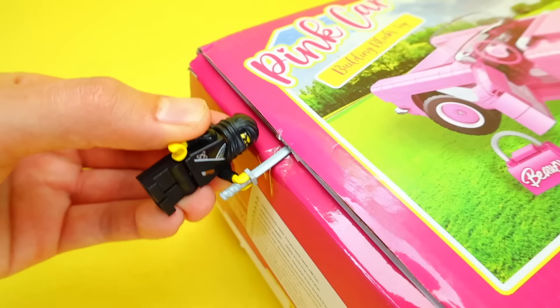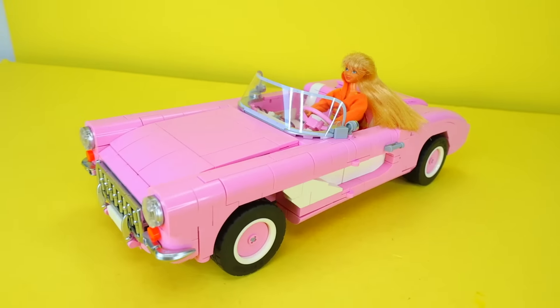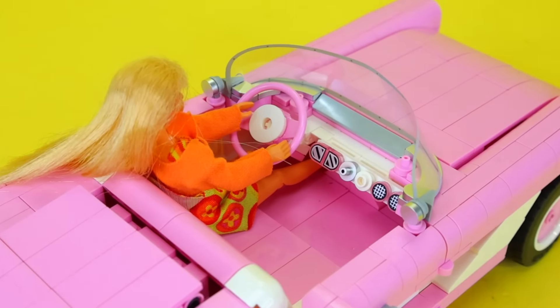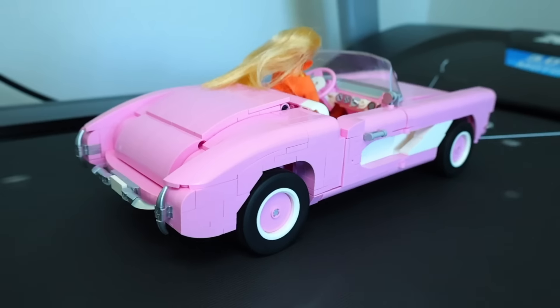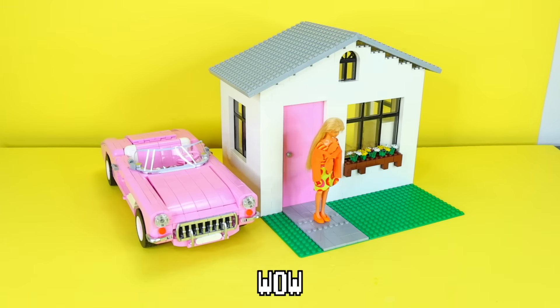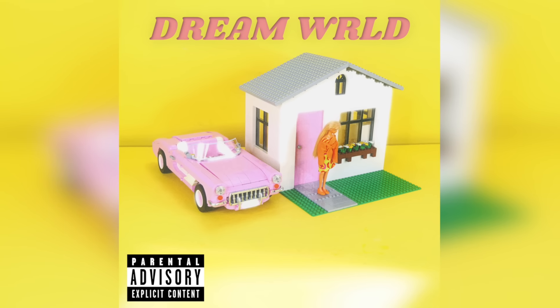I searched the internet and I copped this knockoff Barbie themed LEGO set. Basically, it's a giant pink car made from almost a thousand pieces, and it's actually the perfect size to fit the minifig we bought earlier. This whip be looking so fresh. Also, I really am playing with a Barbie toy right now as a grown man, but come on y'all, I did it for the content. The car and the house actually look really good together — this would actually make a hard album cover.